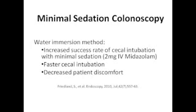Specifically, several recent randomized controlled studies investigated the success rate of minimal sedation and no sedation colonoscopy with water immersion technique versus standard air insufflation. The first study showed that with minimal sedation, defined as 2 mg IV midazolam, there were increased rates of successful cecal intubation, faster time to the cecum, and decreased patient discomfort during the procedure with the water method.